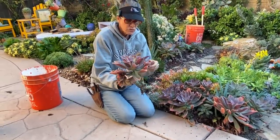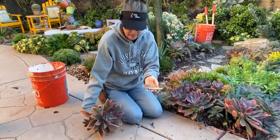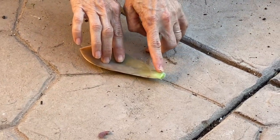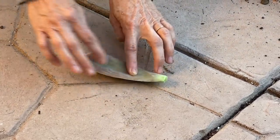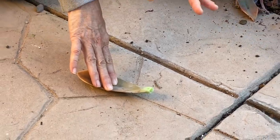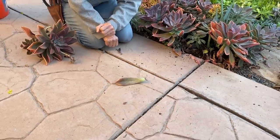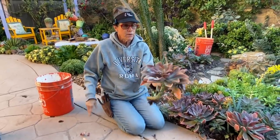Graptoveria Fred Ives is also great for leaf propagation. Take a leaf, set it on some dry soil, and in a matter of weeks you'll see a little plantlet form at the end of the leaf. All the water, moisture, and nutrients in the leaf will support that new growth. When your plantlet gets to be about as big around as a quarter, the leaf will have pretty much decimated — you can then pop the little succulent off, throw the leaf away, and set your plant. Another way to work with this plant is propagating by cutting.